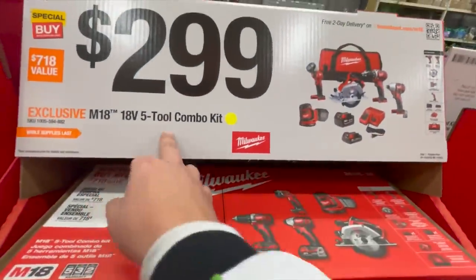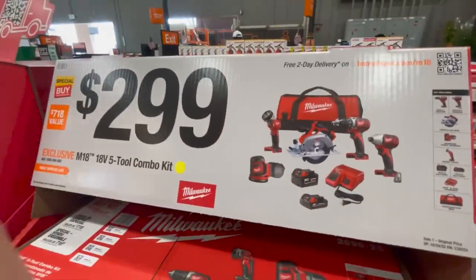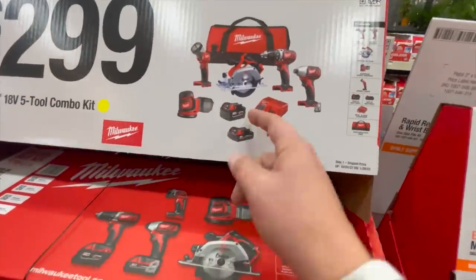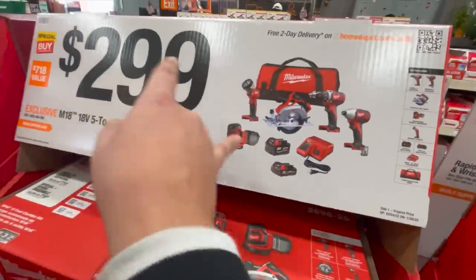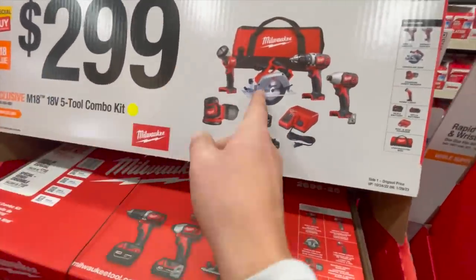$300 for this 5-tool combo kit. That's not bad if you compare it to the tool deal over there for $200. An extra $100 is not bad, with a 5 amp hour battery and a 1.5. If you compare those prices, I'd go for the Milwaukee.